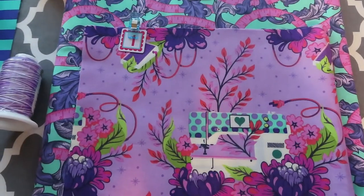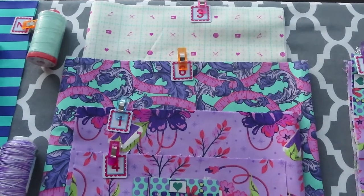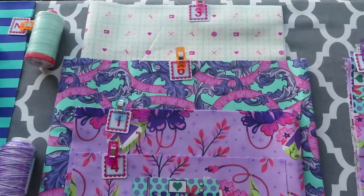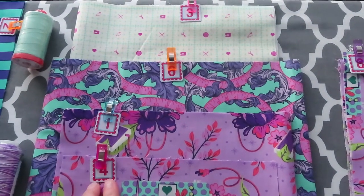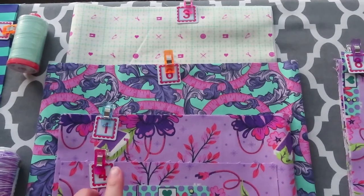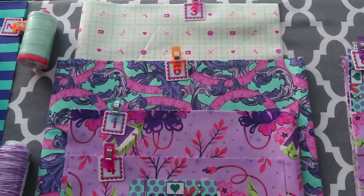My fabric is pressed and cut. One thing I like to do when I have a lot of pieces is mark them with numbers or letters from the pattern and then label them — in this case with alphabitties — so I can easily pull them when they're needed on different steps. I'm getting ready to sew the front pocket.